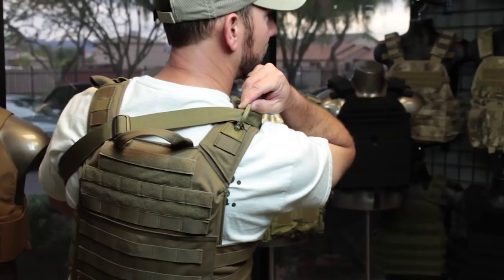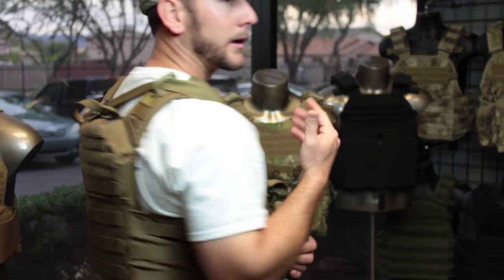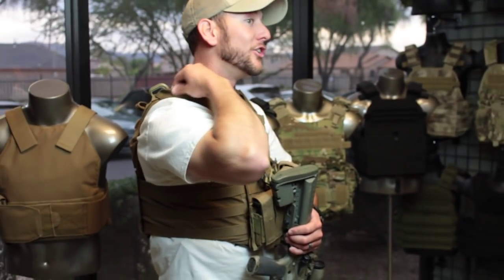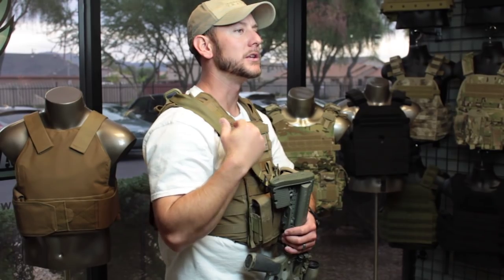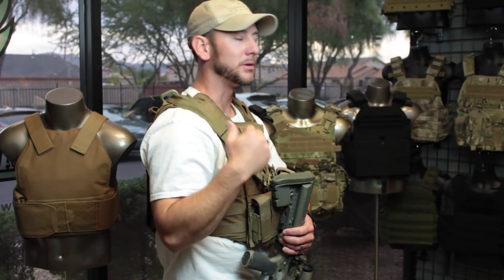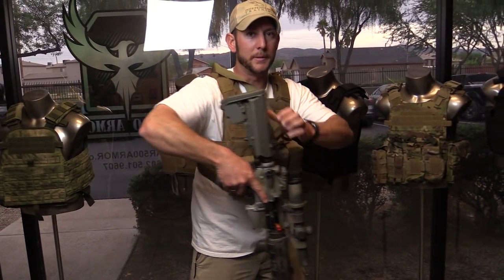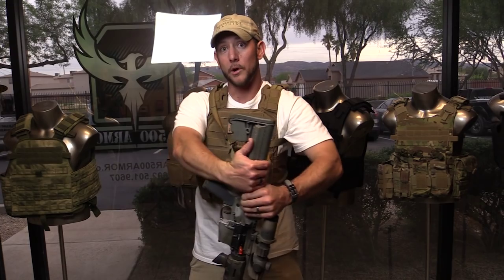One of the things that can really help you is to throw something simple like one of these plastic Grimlocs, or even a carabiner, on the back of your gear to hold your sling off your neck so it's not strangling you or cutting into you. It also keeps the sling in place so it's not moving around too much, but it doesn't prevent you from moving your rifle into several different retention positions while wearing your carrier.